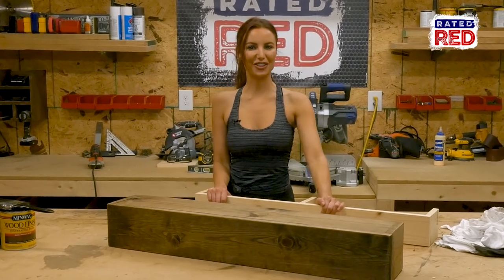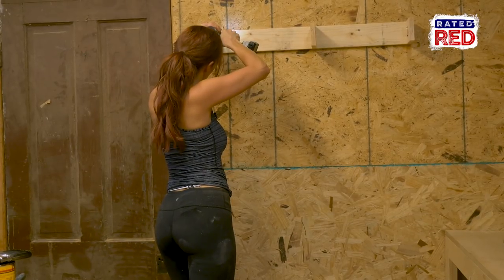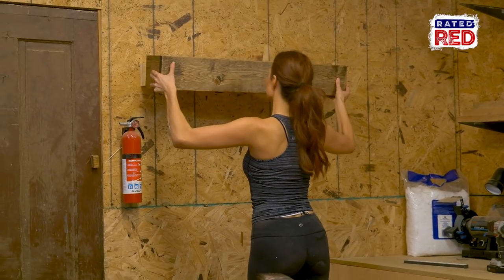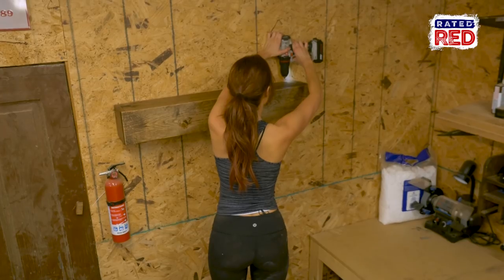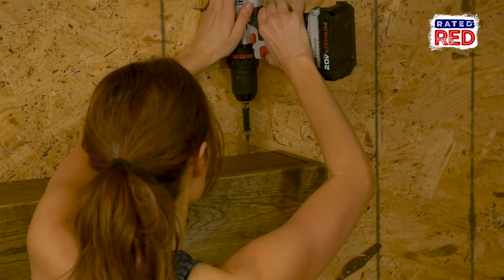Step seven: attach to the wall. First attach your brace, then slide your box over the top of it. Pre-drill a few holes on the top rear side of the box and insert some one and a quarter inch screws to hold it in place.